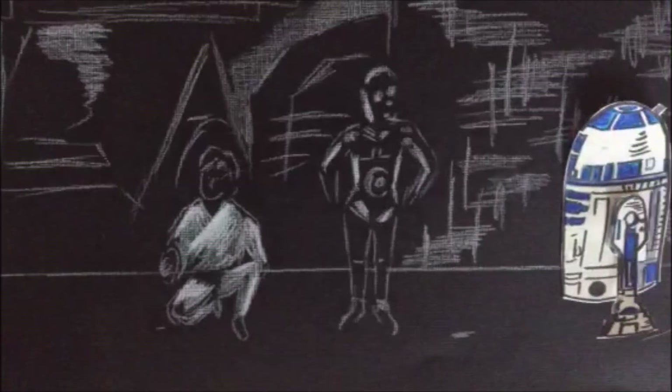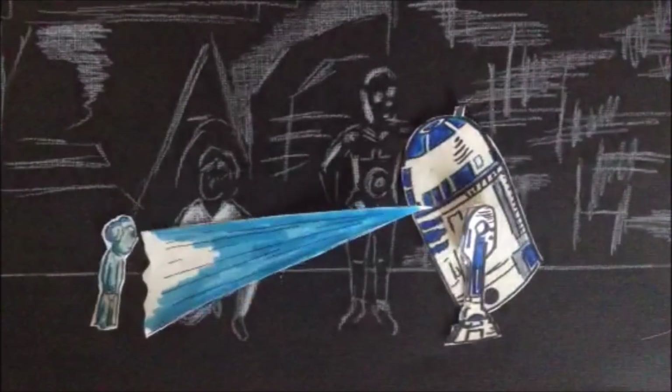Whenever I think of holograms, I think of the Star Wars saga — when Princess Leia is being beamed through R2-D2 and says, 'Help me, Obi-Wan Kenobi, you're my only hope.' That's just what I think of. And actually the new Star Wars movie is still in theaters right now.